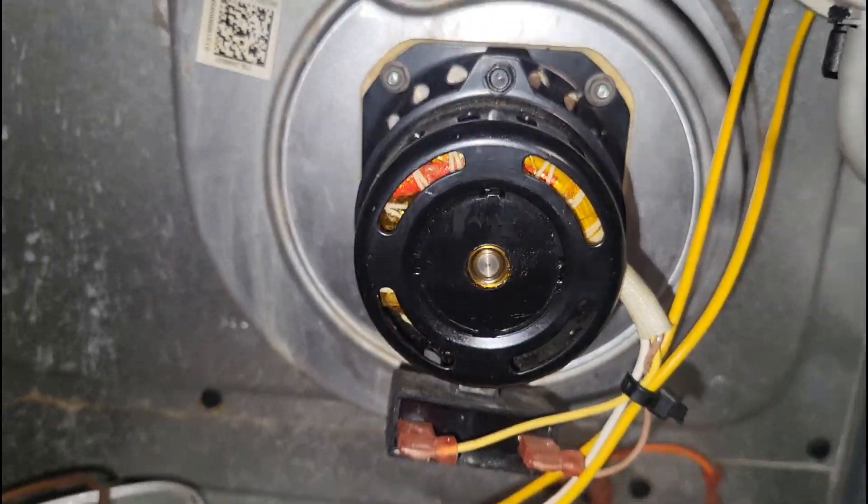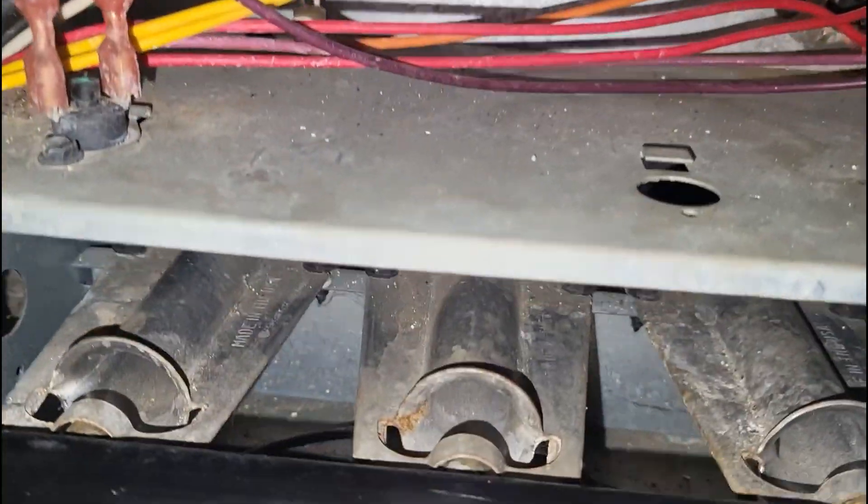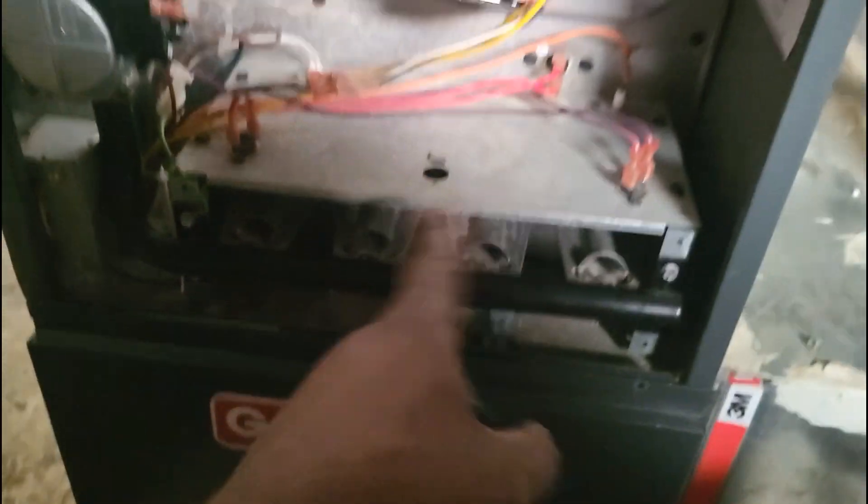It sounds a little bit quieter, but we're still going to pop the new motor in. Burners cleaned — all done.